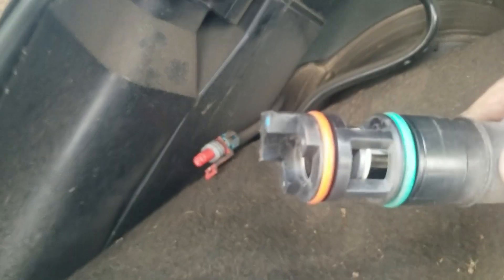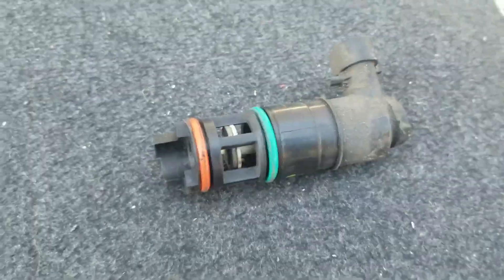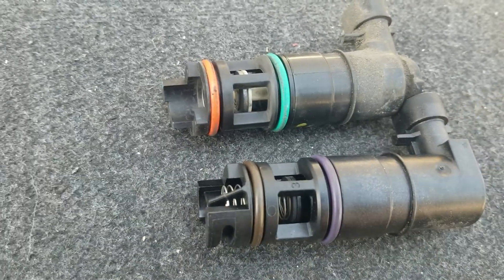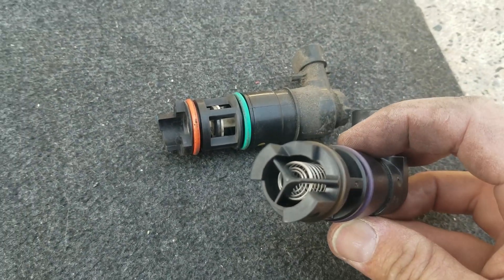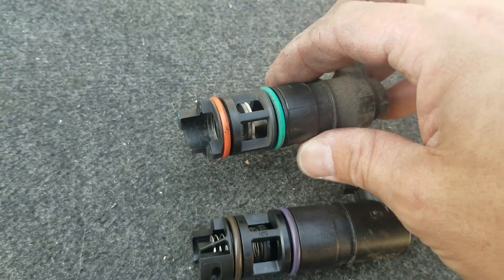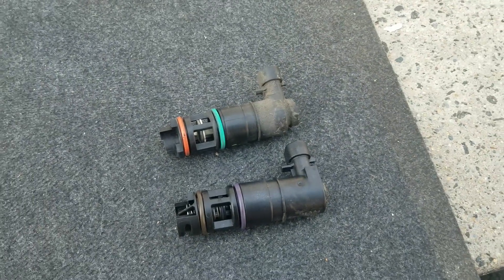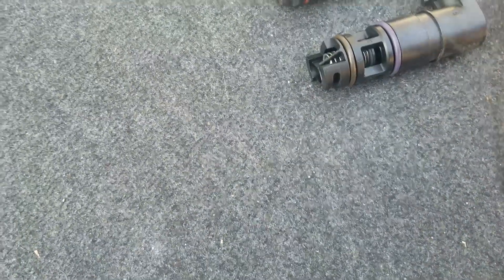I believe it's stuck open — look at the difference between this old one and the new one. You can see this one looks closed and this one is stuck open. So I'm going to replace it, then I have to reset the code. Maybe I'll post in the comments if it works.